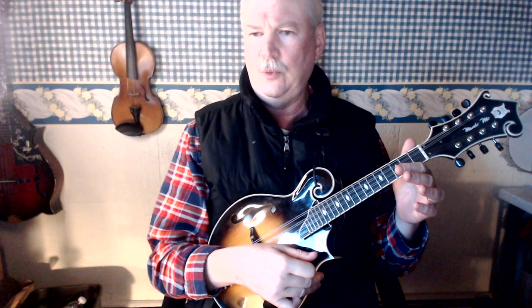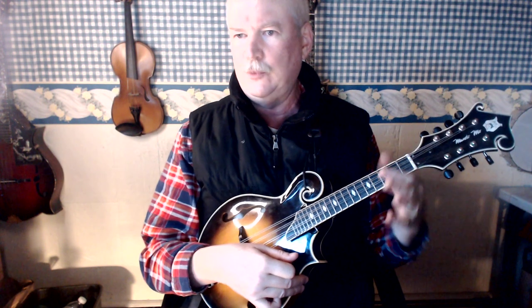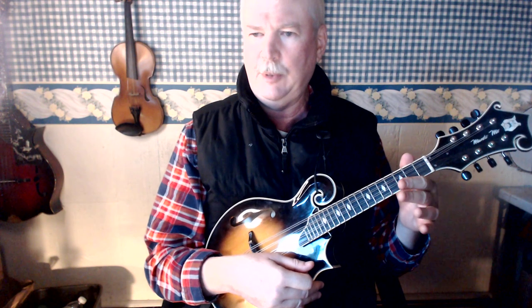The second thing is you want to line up your thumb so it's directly opposite your index finger. If you can sort of imagine holding a bottle of beer or milk or something by the top, right? So you line up your thumb opposite your index finger to keep it balanced. Well, it's the same on the mandolin.